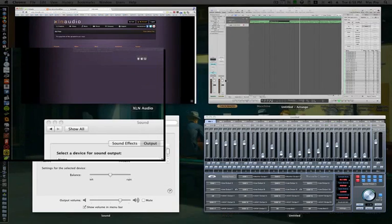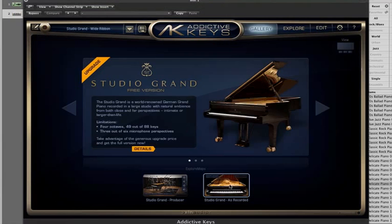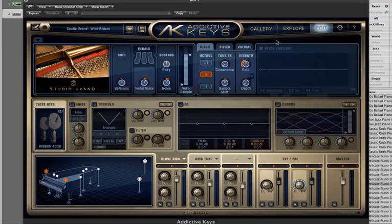The cloud icon takes you to their website where you have all your files. It stores the preset sounds and however you have Addictive Keys set — all of that is stored — and then you can access it from a different computer or whatever.